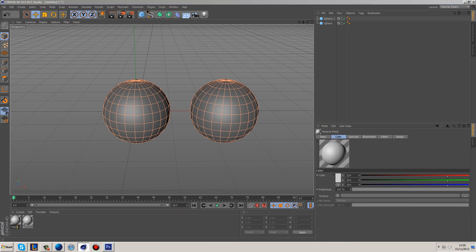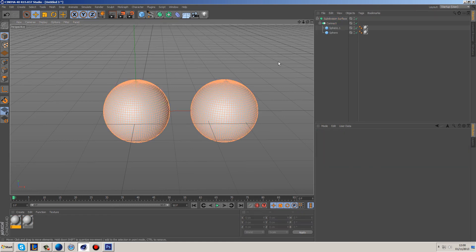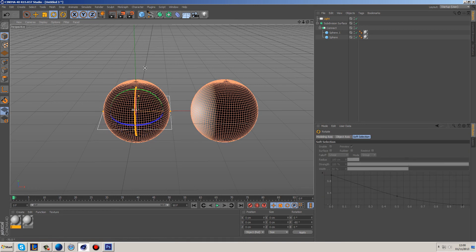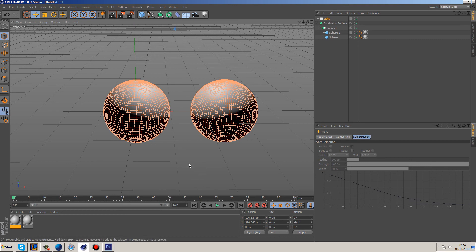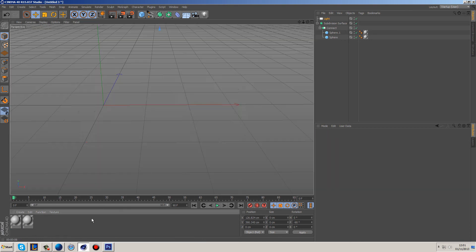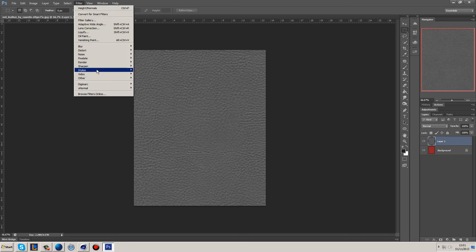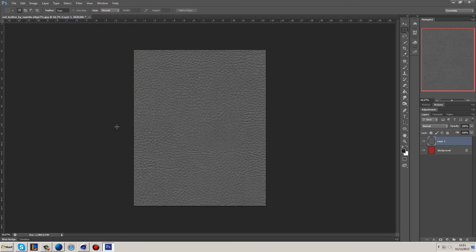Both spheres are going to be dropped into a Connect object so I can put them into a Subdivision, so they're both subdivided at the same time. Then I'm going to grab a light. This isn't really a tutorial, it's more of a demonstration of what makes a good material. The thing you're probably going to want is called XNormals — if you go to Google and type it in, you can download it. It comes in its own interface or attached to Photoshop, which I really like.